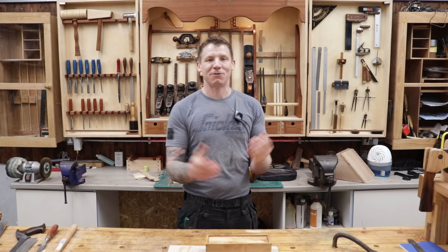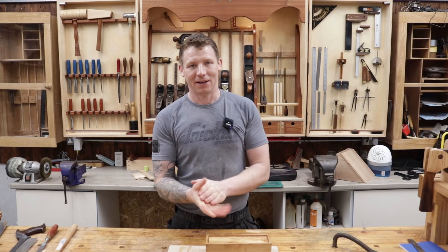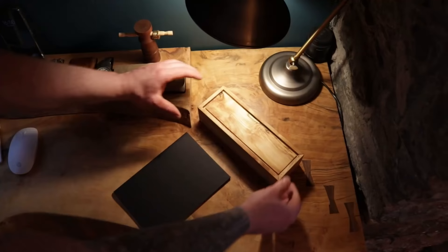Hopefully you've enjoyed it and got something out of it. Hopefully it inspires you to go make something and have a go at this yourself with your own hand tools in your workshop. If you liked that, give it a thumbs up. If you're new here, think about subscribing. Links to everything are below. Thanks to everybody over on Patreon who continue to support the channel — it's really appreciated. I'll see you in the next one. Take it easy.